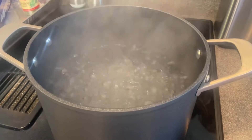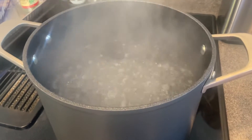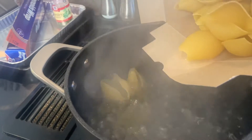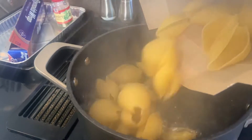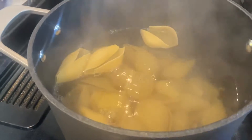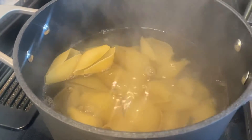Now that my water is boiling, I'm going to slowly pour in my shells. I'm just going to let those cook, stirring occasionally, for about 12 minutes.